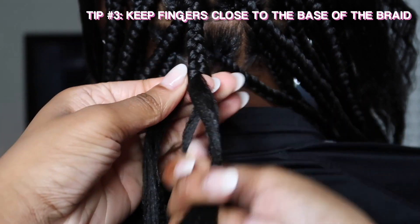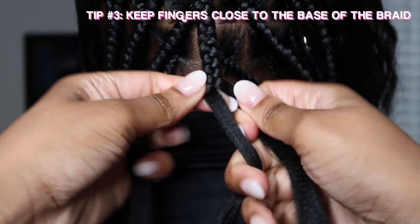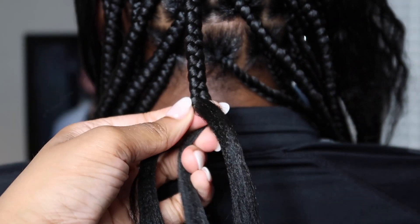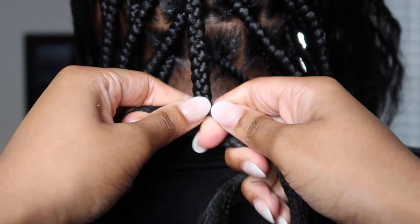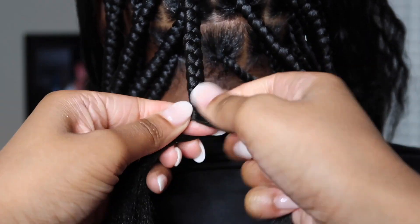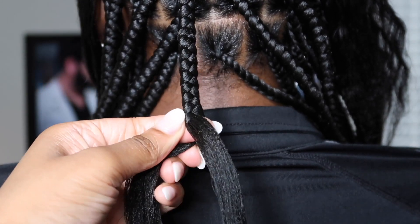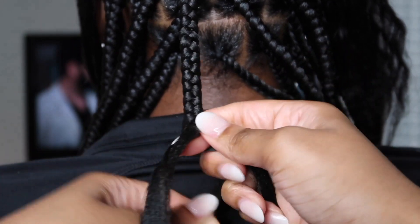Tip number three is to keep my fingers really close to the base while braiding down. If my fingers were farther down on those strands, the braids are going to come out a lot looser. So keeping my fingers really close to each other and close to the base of where I'm braiding is going to help keep it really tight.